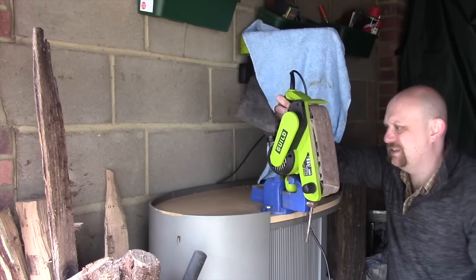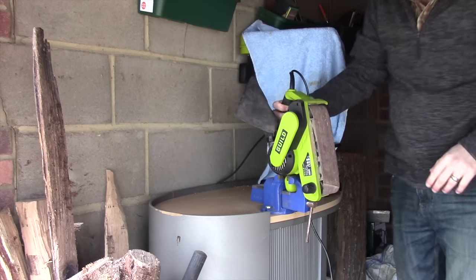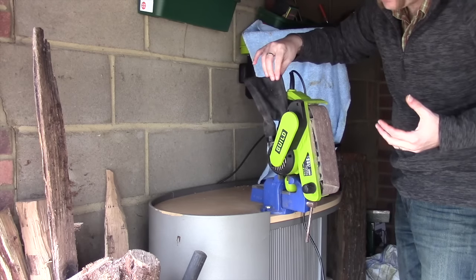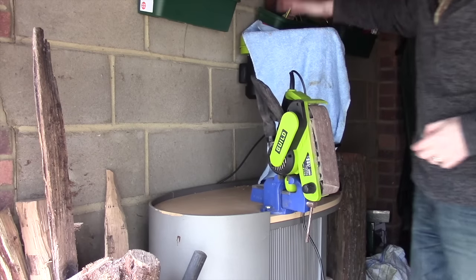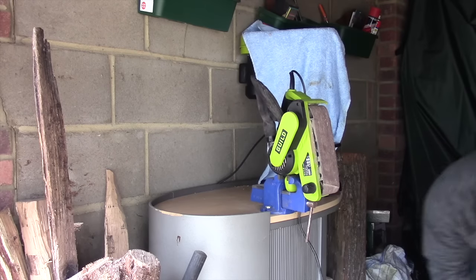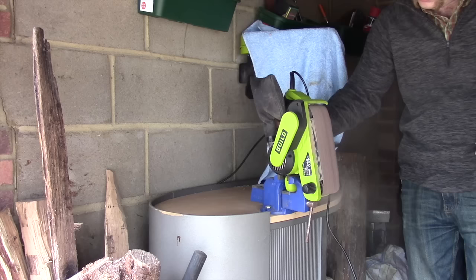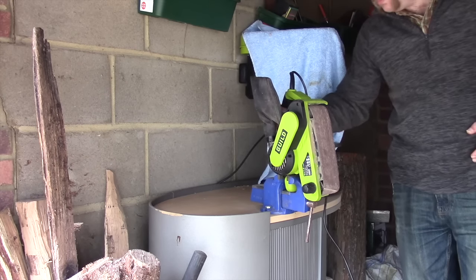That is locked in solid now. The two problems I can foresee are that the dust is going to be coming upwards — there's a little dust bag to catch things but it's not brilliant, it does spray around a bit. This is going nowhere though. I've covered up my drill just so I don't get too much dust in any important bit.